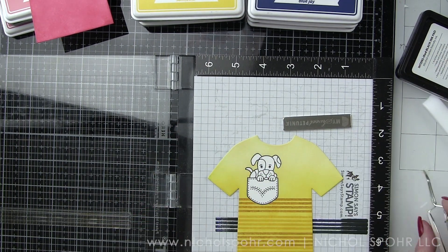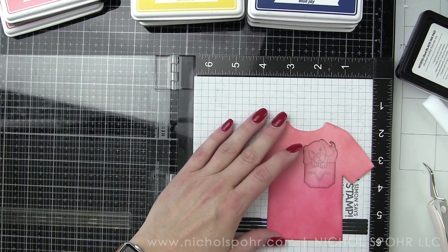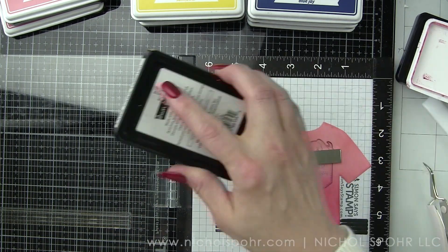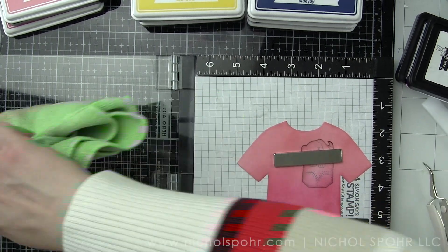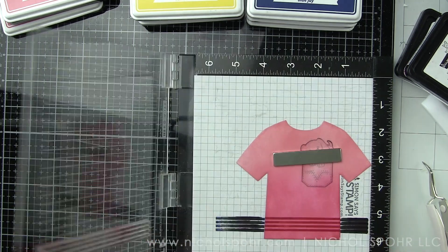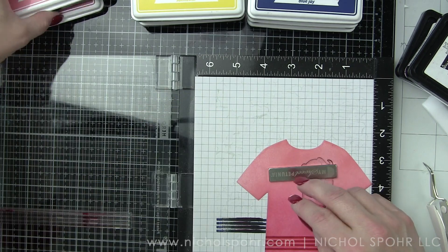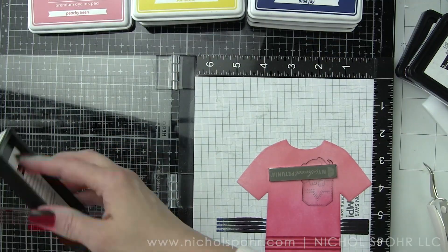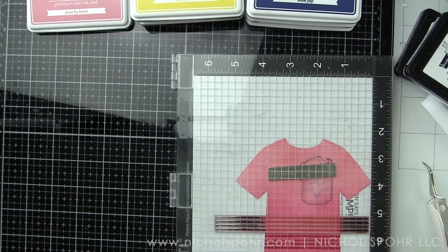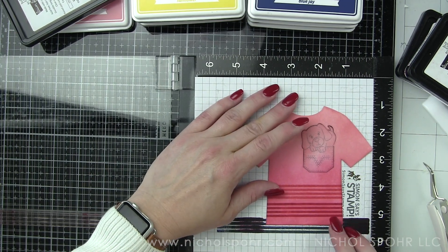I'll often use some tweezers to remove my masks just because it gives you an easy way to roll up an edge of that mask. This masking paper is from Simon Says Stamp — it's my favorite masking paper. If you see me do masked projects, especially during Stamptember where I've done a lot of masking, I am always using the Simon Says Stamp masking paper. I highly recommend it. It comes in nice 9 by 11 sheets and it lasts forever — I save every little bit and scrap to use for masks.